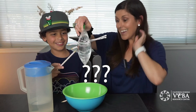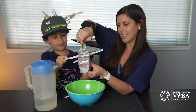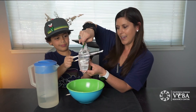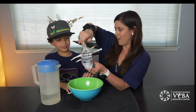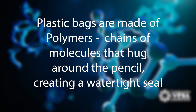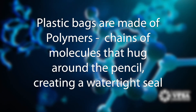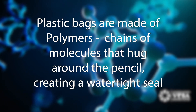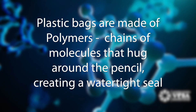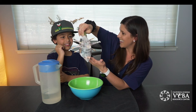It's kind of like science. So plastic bags are made out of polymers. And what happens is when you push the pencil through, those molecules are expanding and then wrapping around the pencil — and it holds the water in. Is that neat or what?